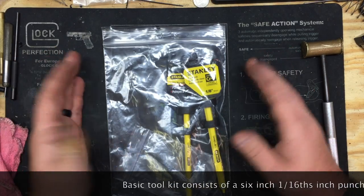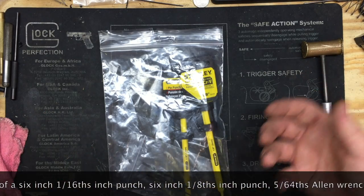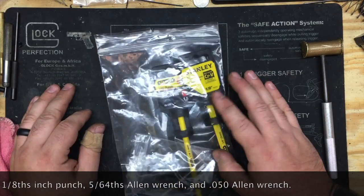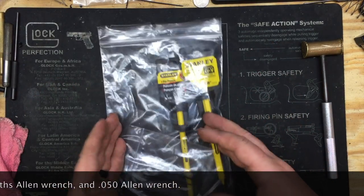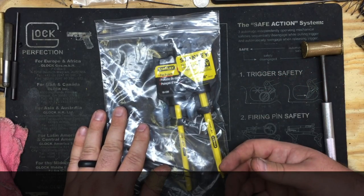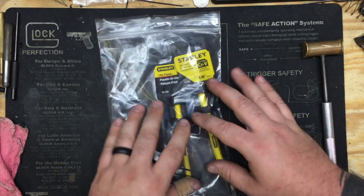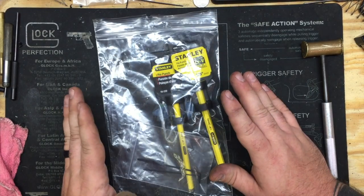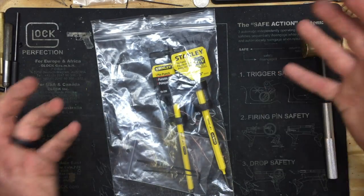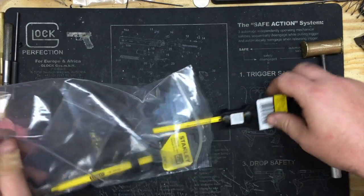For now, we're going to go over what the basic toolkit consists of. We get a lot of questions on where to get tools without breaking the bank. A lot of you are going to install one or two kits for yourself. This is by no means a professional toolkit — these are the basic tools you need to install kits without having to buy an entire armorer's kit and spend a lot of money for something you're going to do one time.